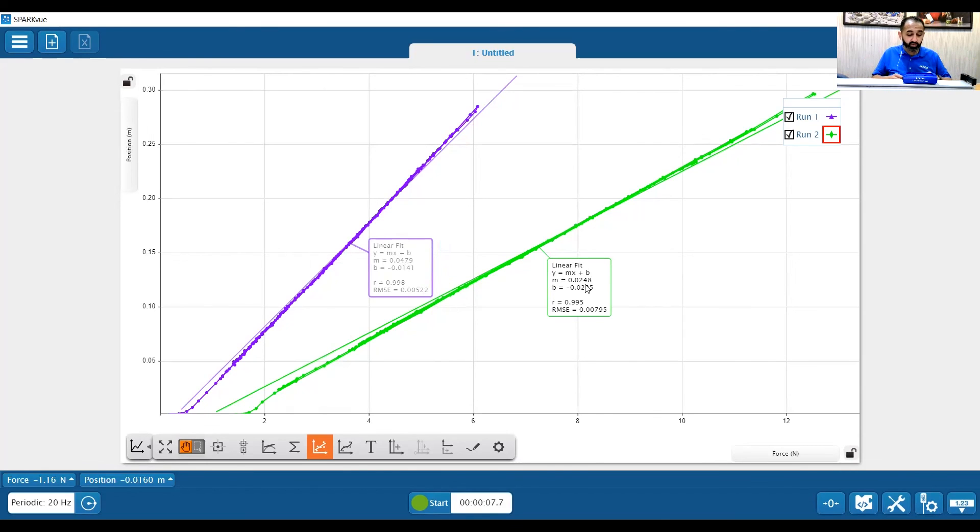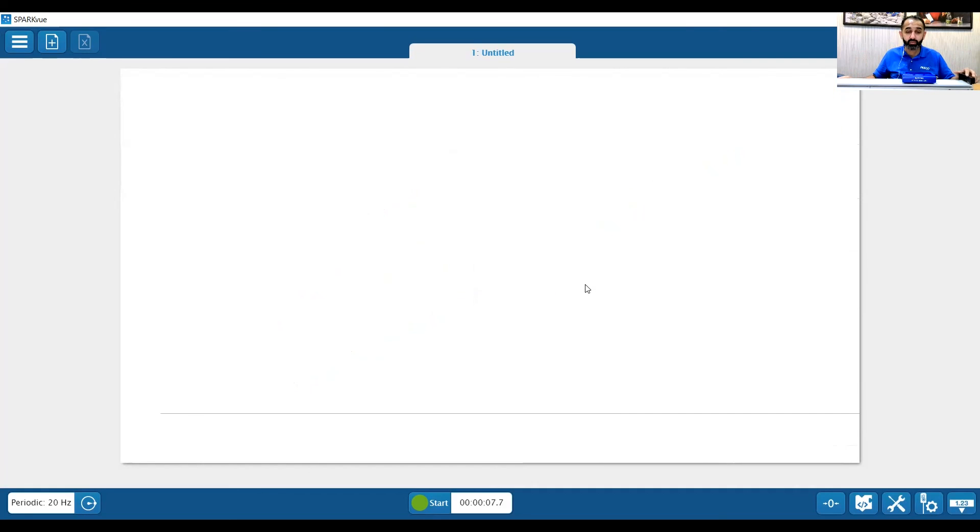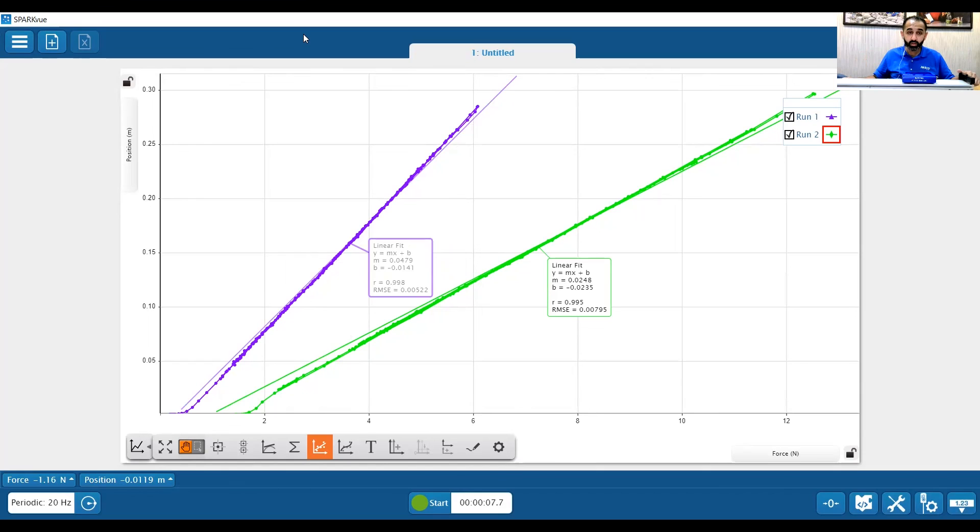Again, this is a very simple setup to do using just a smart cart and a spring on a track, and we can do other types of physics with it other than just laws of motion. Thank you for watching, and I hope you learned something from these videos. Thank you very much.